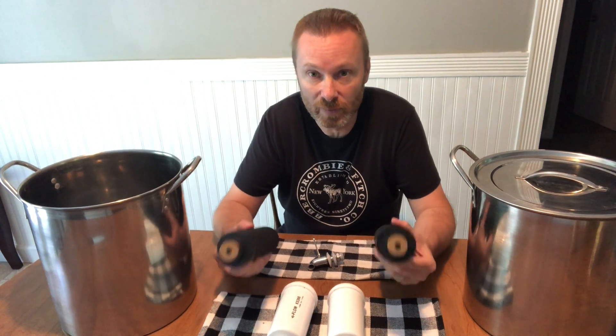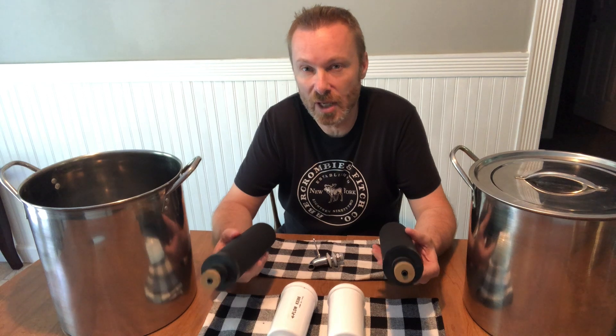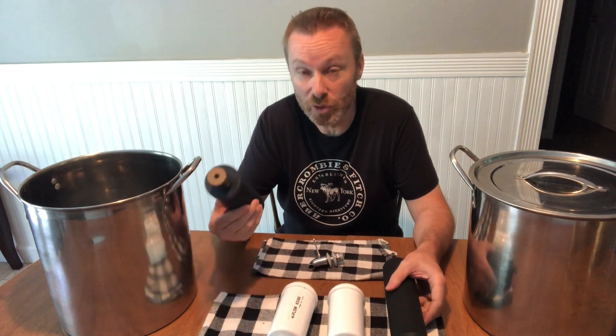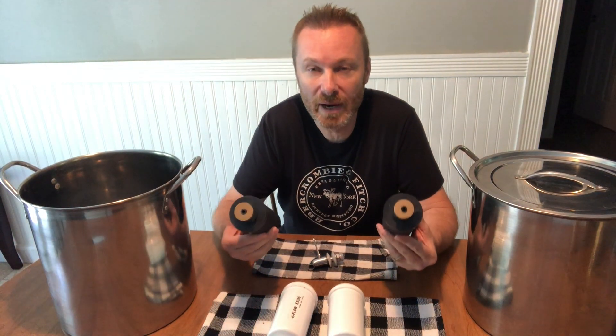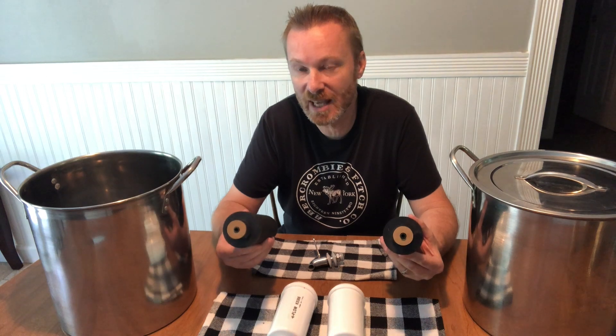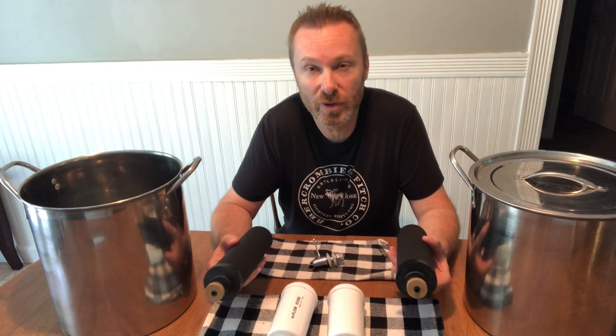These are actual Berkey filters — you can buy these from Berkey and they're about $166 a pair. You can use one if you want, two, or even four — it's totally up to you. A pair of these filters about 6,000 gallons of water, and depending on how often it's used, they can last about four to six years.